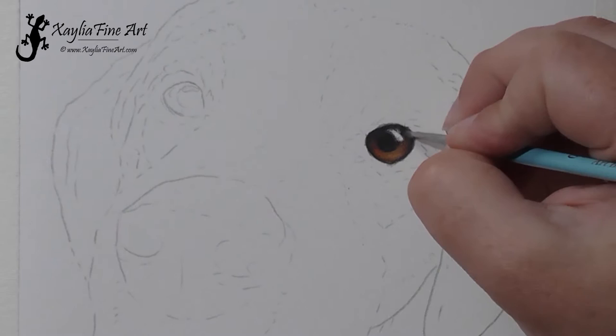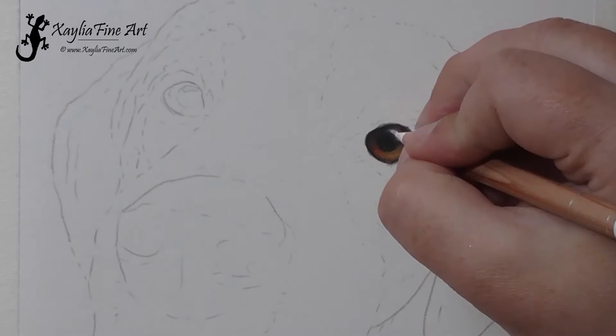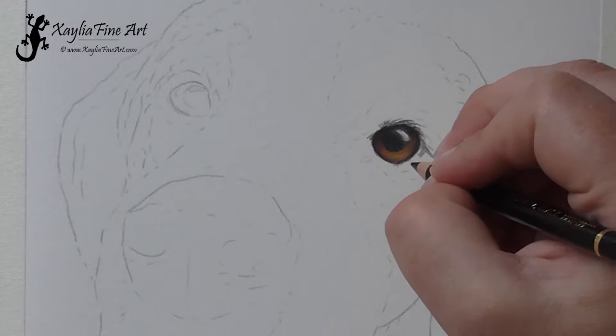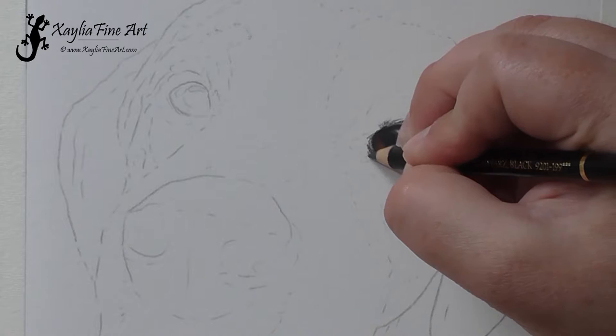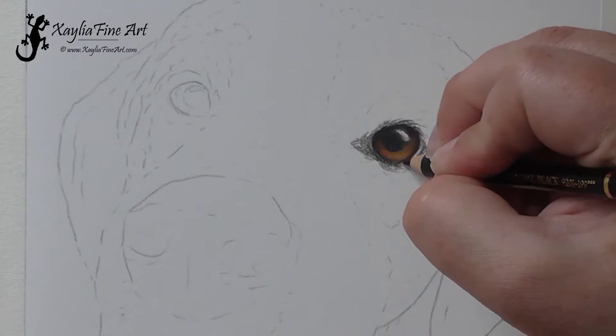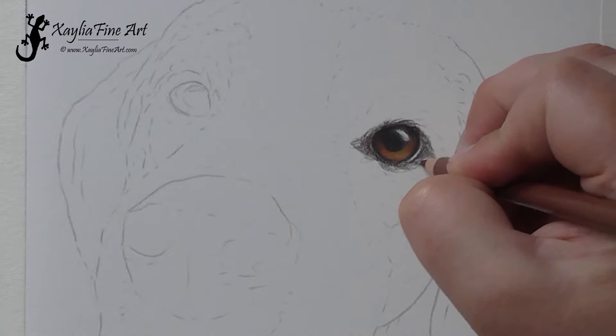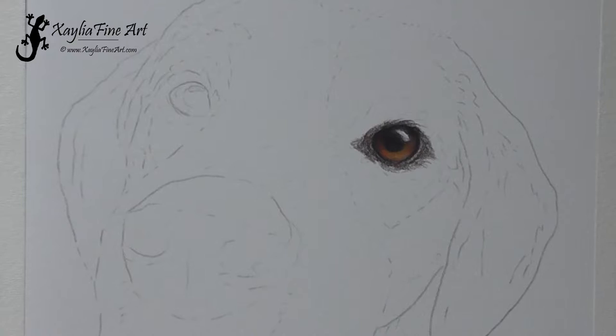I'm using a little bit of the white pencil around the eye just to lighten up that bottom part of the iris as well as on the highlight itself. Then just using the black pencil to sketch in the dark shadowed area around the eye. With most dog eyes they do have a very dark area around the eye. I made sure to leave that little light line — the tear line — along the base of the eye. If you don't include that, the eye doesn't look quite right.